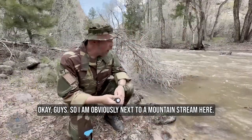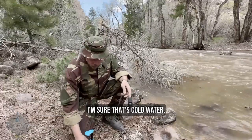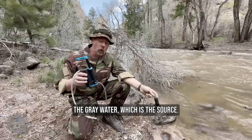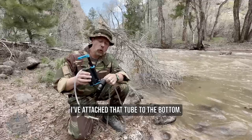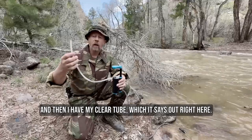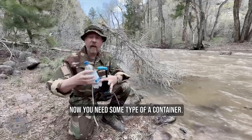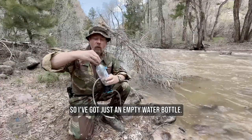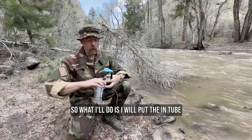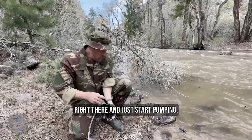I'm obviously next to a mountain stream here — a lot of melted snow, I'm sure that's cold water. What I've done is set up the Wayfarer by putting the gray water tube, which is the source, attached to the bottom. I'll stick that down in the creek, and then I have my clear tube which says 'out' right here. You need some type of container, so I've got just an empty water bottle — you can use a canteen or whatever. I'll put the end tube right there and just start pumping.